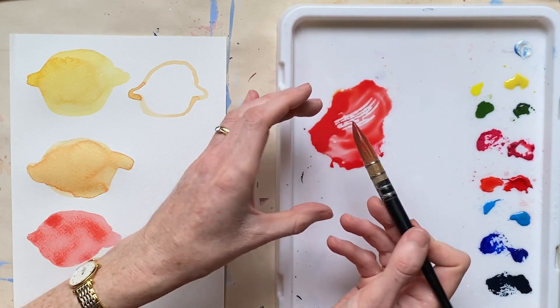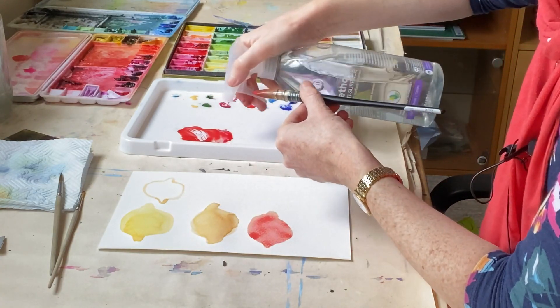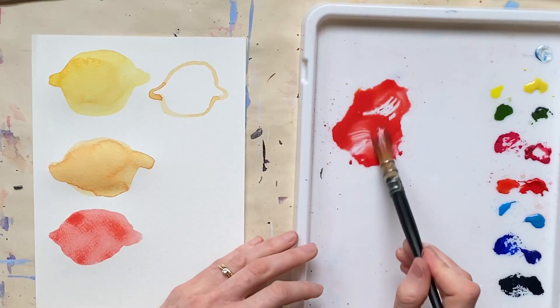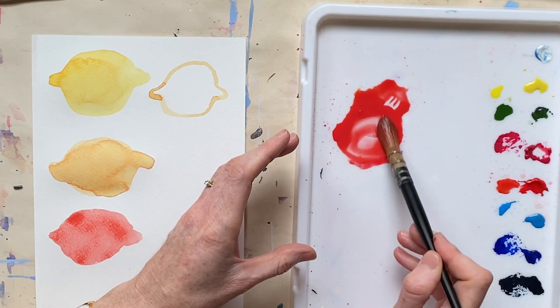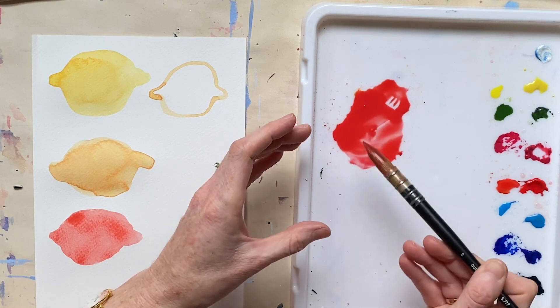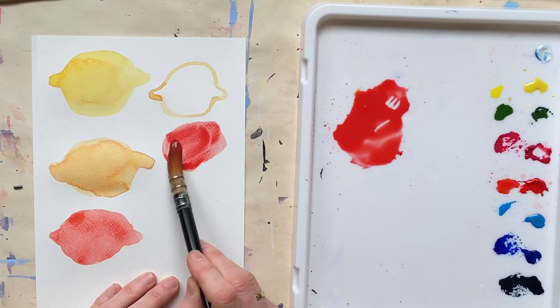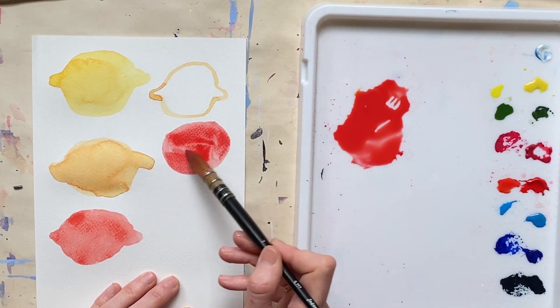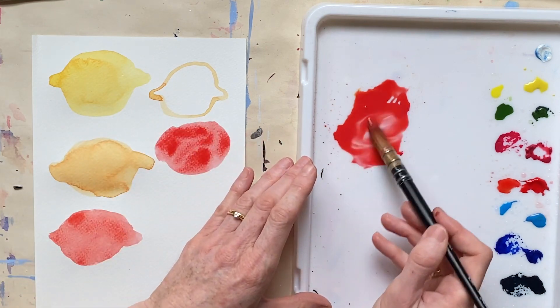If you end up with too much pigment in there, then use your spray bottle, wet it a bit more, work it around a bit more. Over time you'll get the feel for how much water and pigment you want on your brush. It needs to hold a beautiful amount so that you can make quite a lot of painting marks without having to come back for more pigment.